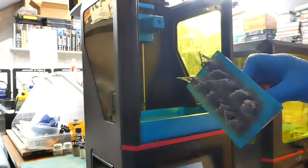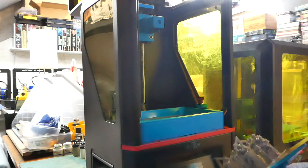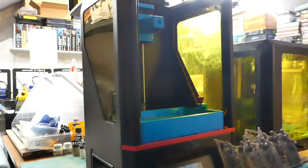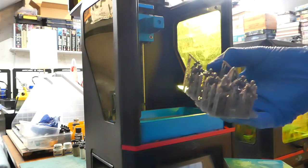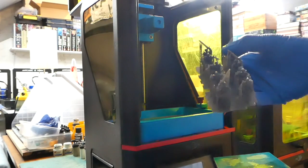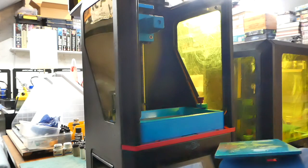We're dripping resin everywhere, so what I need to do now is get under the thing and scrape this off. If we're very careful you can actually get it all off in one nice little slice, and there we have our living bones removed from the printer. I'll take you to the bench and show you what we do from there.